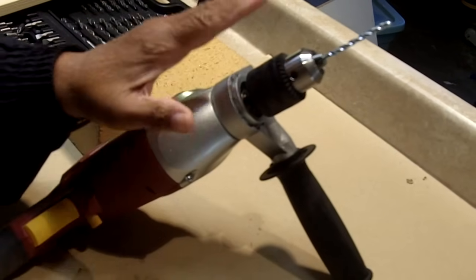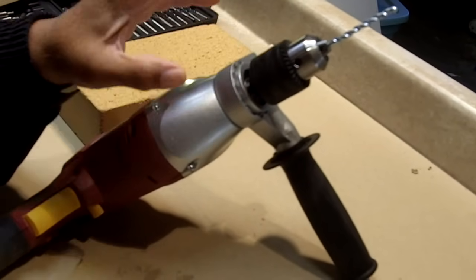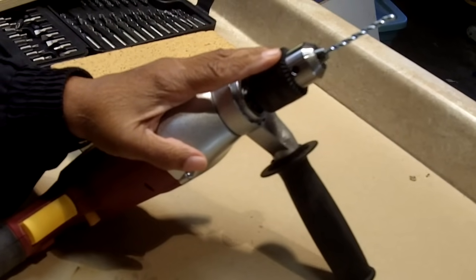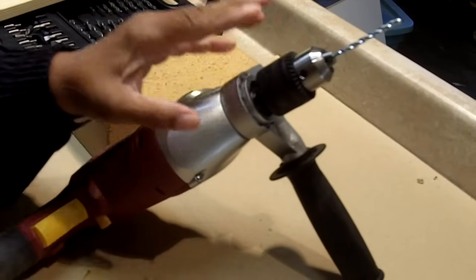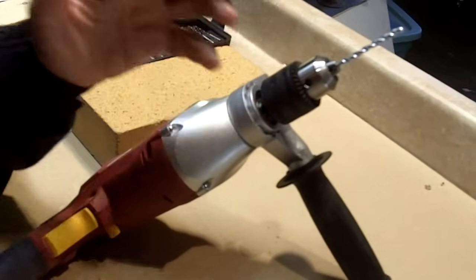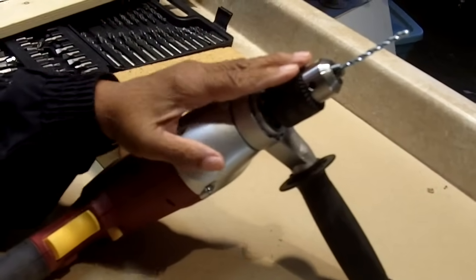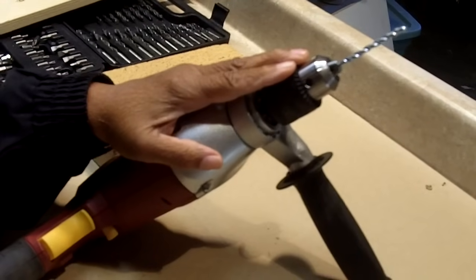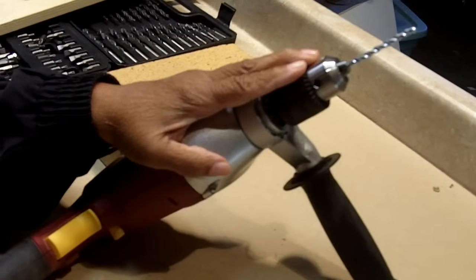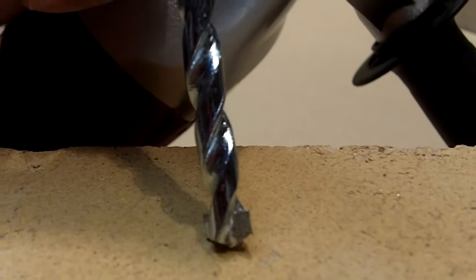Now what you're going to need for the installation today is something called a hammer drill. You can also use a rotary hammer, but we're going to use a hammer drill. I like hammer drills because they're inexpensive and they're very accessible to the average DIYer. I'm holding a masonry bit, and this is the bit that you're going to need for this particular application.